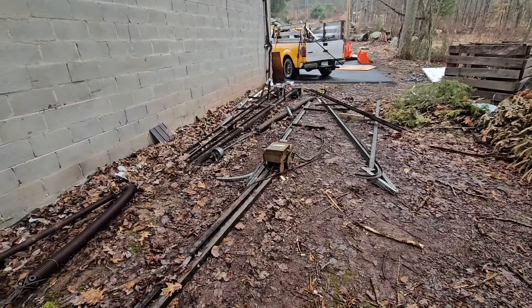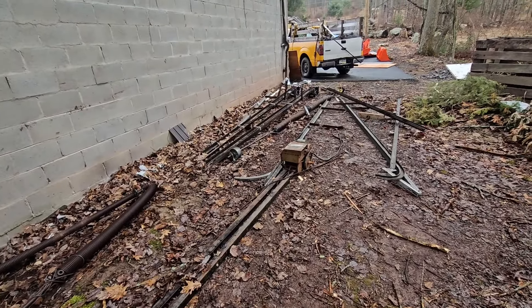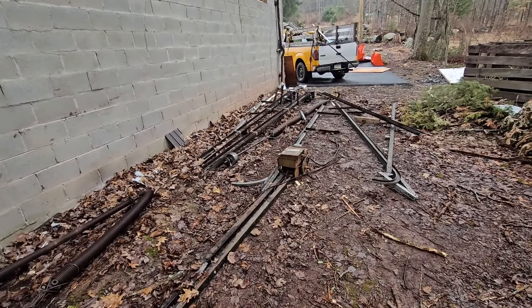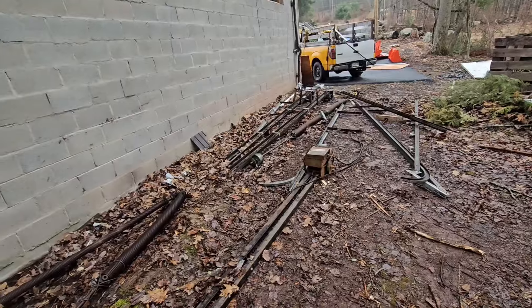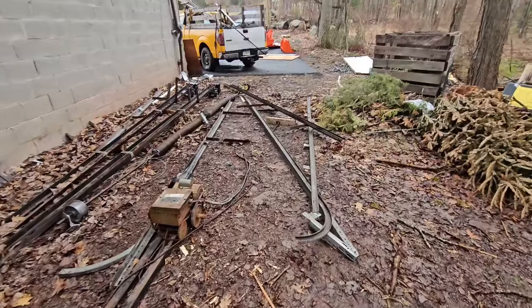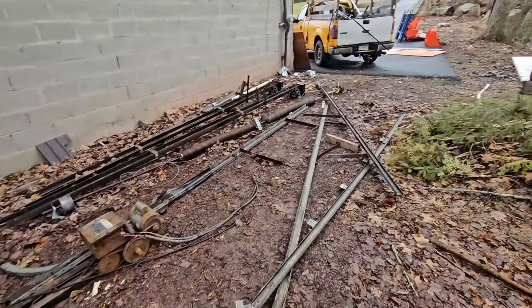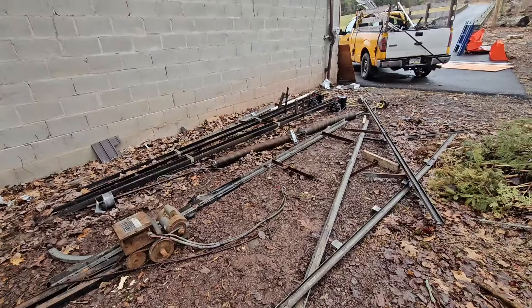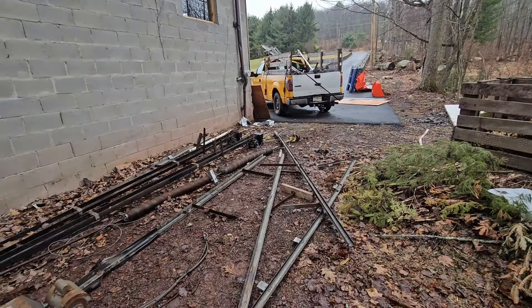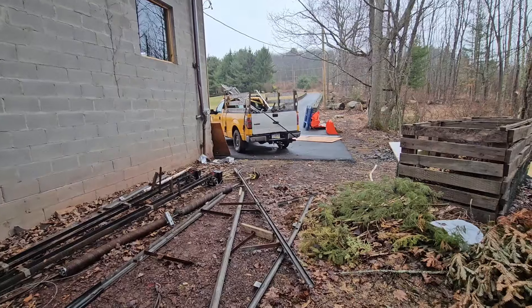He said the homeowner doesn't want to pay. So I told him, well, you took it down, so you're supposed to remove it. I said, can you at least throw me 150 bucks? He said, dude, 250 bucks — just cut them and get them out of here. So it was an extra 250 bucks because this isn't free scrap metal removal. I've got to come in and grind these and make a separate trip home — it's a 20-minute ride.